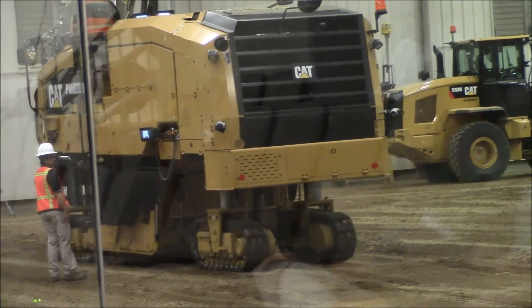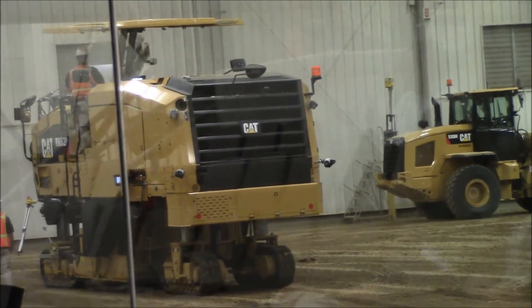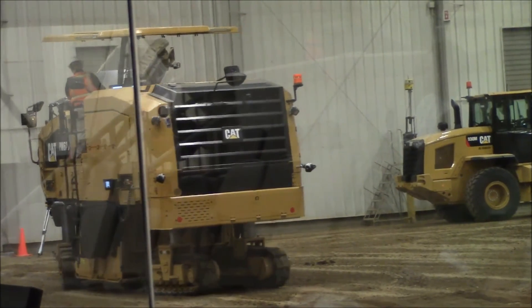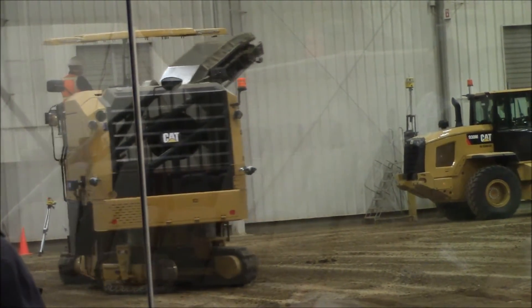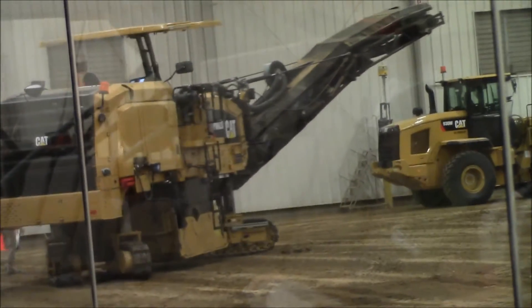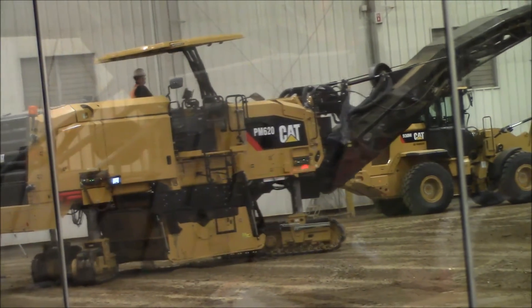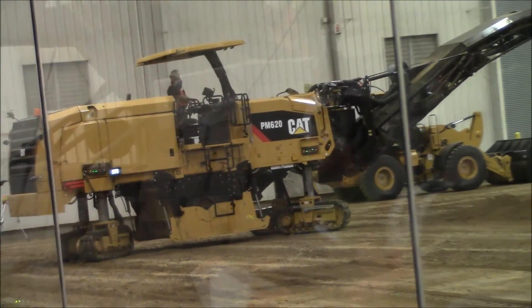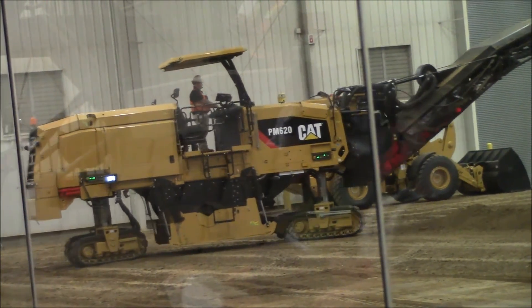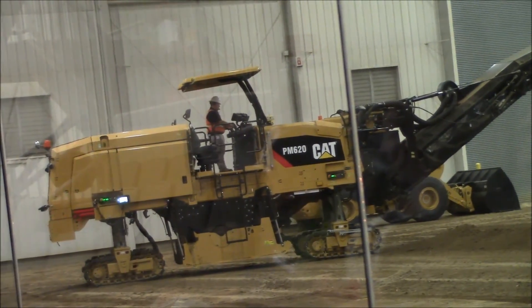Our demonstrator instructors are now going to demonstrate the four-leg steer, what we call coordinated steering. This provides the operator ease of maneuverability in tight work areas — you can see there, a very tight distance for that bigger machine. It helps the operators when working the PM620 in different environments, allowing them to maneuver around and get into position very quickly and easily.